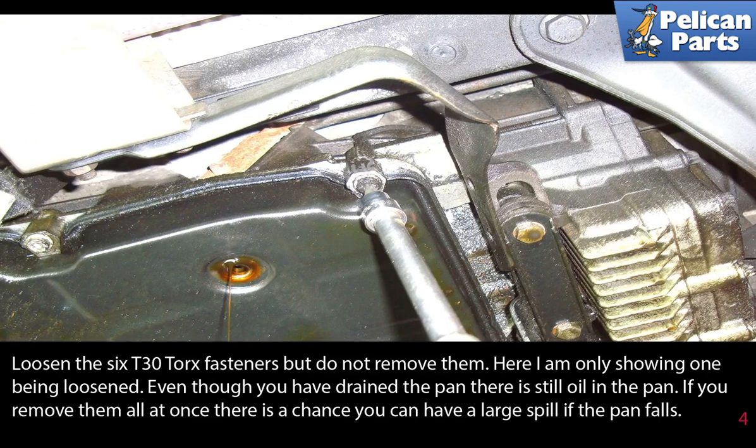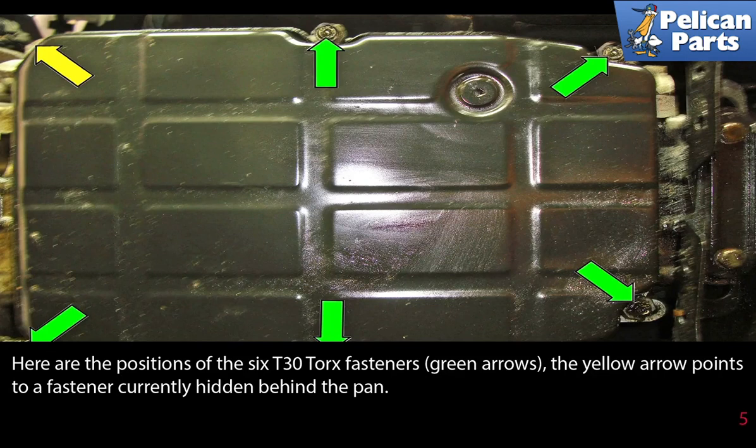Even though you have drained the pan, there is still oil in it. If you remove all fasteners at once there is a chance of a large spill if the pan falls. Here are the positions of the 6 T30 torque fasteners (green arrow).